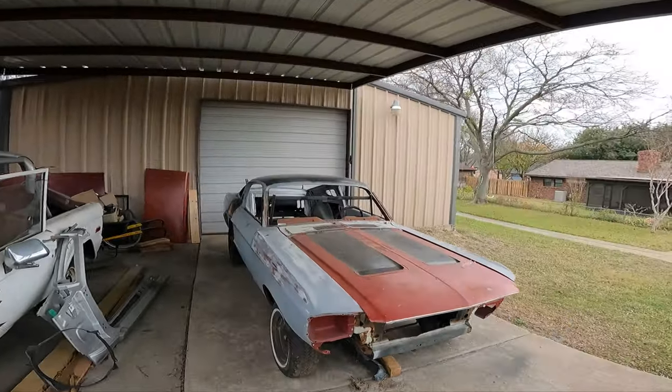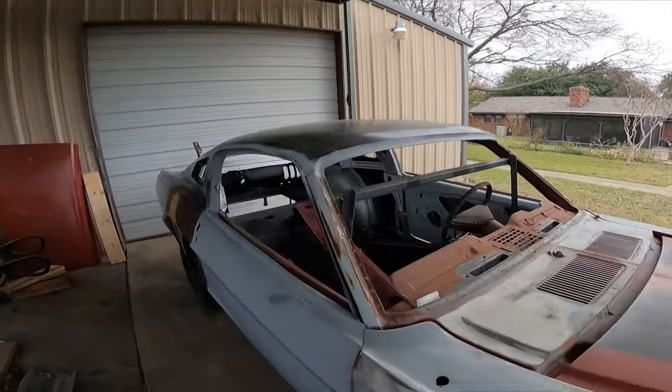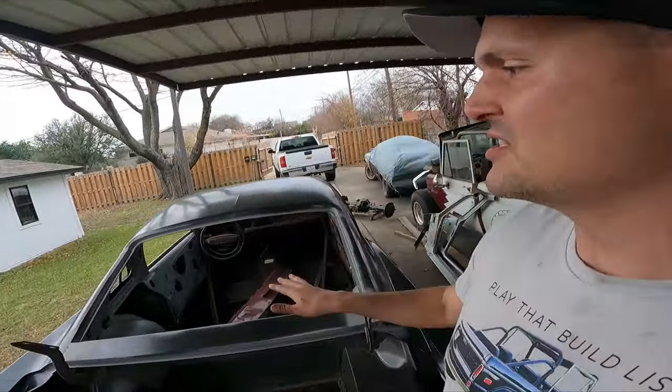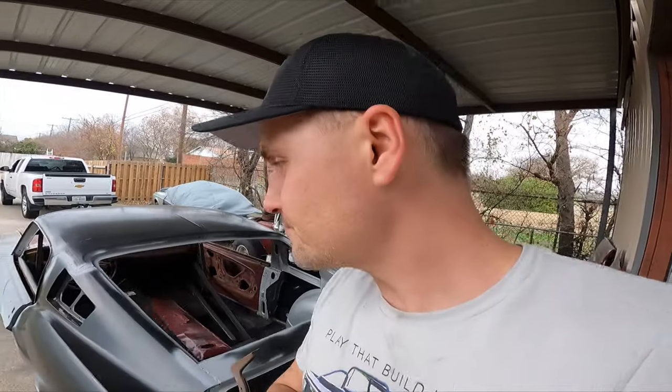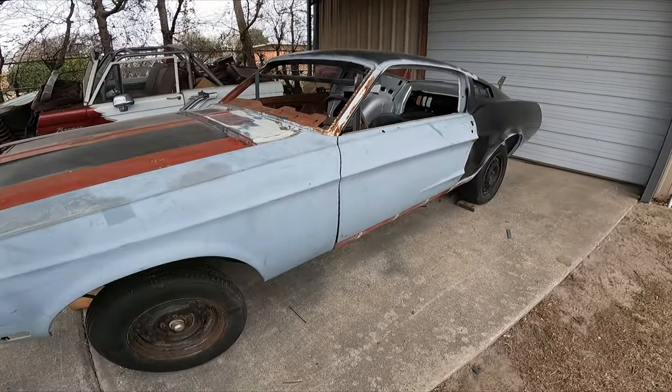We've got a coupe to fastback under our belt and I couldn't be more excited about how it turned out. Seriously, we've welded it all in, everything's very structured. We just have some more body work to do to kind of finish it out. This thing is going to be awesome.